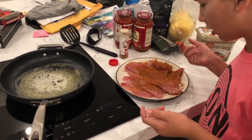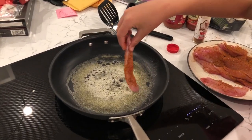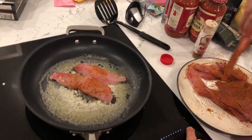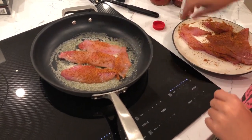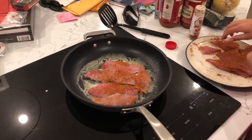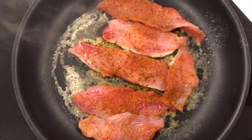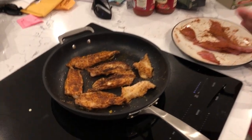Now the fish are blackened with the redfish magic seasoning. Now we're gonna put it on the pan — the butter is melted. After four or five minutes, I flipped them. We're gonna go for about four or five minutes on this side.